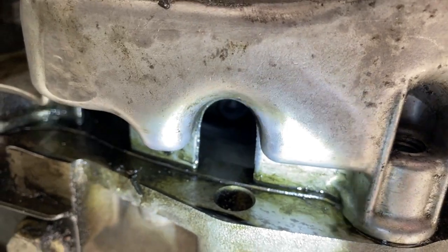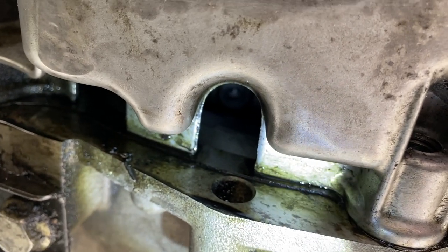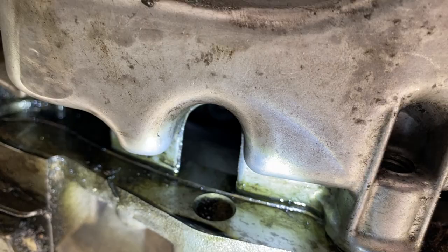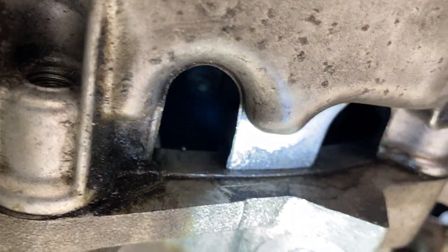The hard part is these two bolts up here next to the gearbox, because they're slightly offset. There's a bit of the flywheel in the way and you can't get a socket in properly. However, there is a cutout in the flywheel itself that lets you have access.